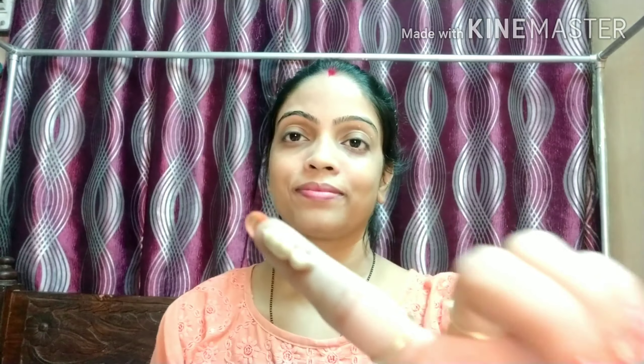Next मैं Lotus Makeup की Express Glow Tan 2-in-1 Daily Cream लगाने वाली हूँ जो SPF 25 के साथ आती है। यह हर तरह की skin के लिए suitable है और इसमें 30 benefits मिलते हैं — इसका review जल्द बनाऊंगी। इसे पहले हाथों से और फिर beauty blender से blend करूंगी। Neck पर भी लगाएंगे ताकि foundation evenly लगे। Dark circles वाले area पर भी cover करेंगे।